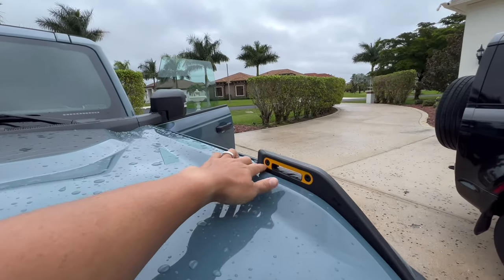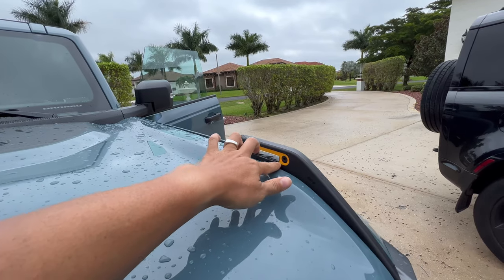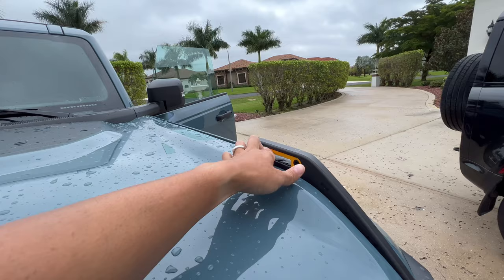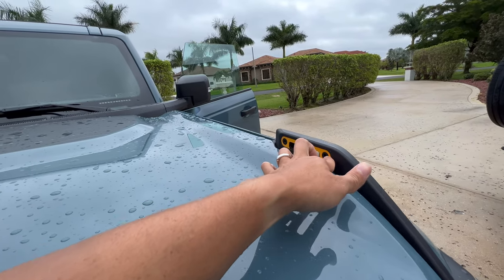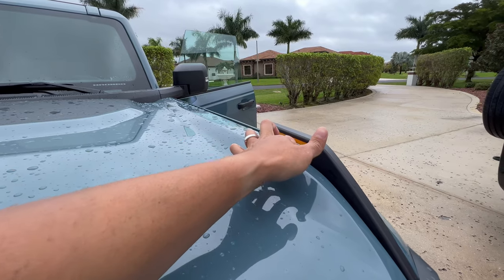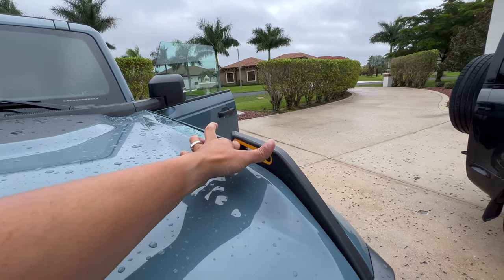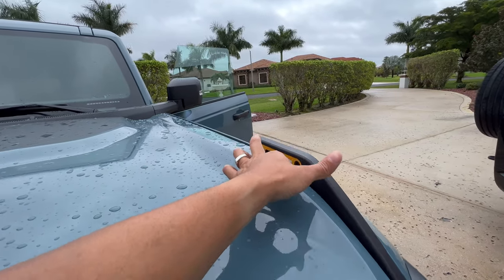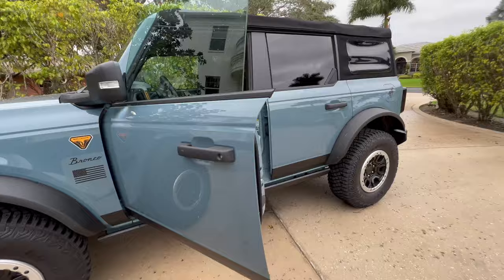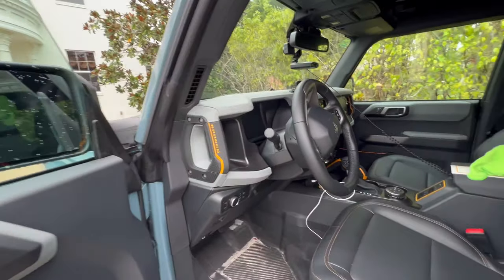Yesterday we wrapped up the installation of the trailside overlays and this one was a wet install. I came back in the morning, pushed it down, and even though it had rained all night and the temperature was probably like 76, 78 degrees — not that warm — I can tell that everything's pushed down. Definitely could drive around with that, no problems. Might not take it to a car wash for like 24 more hours, but in general, good to go, not going to fly off on the highway.